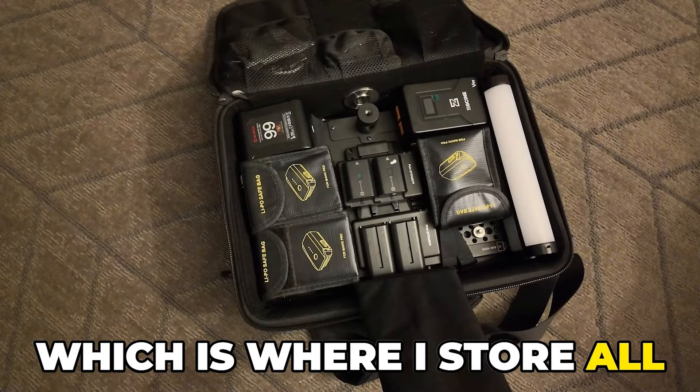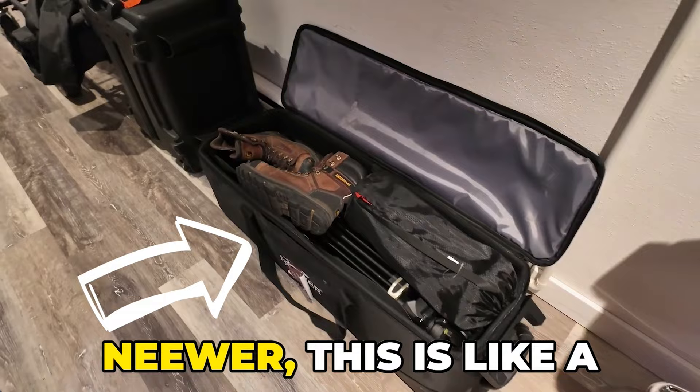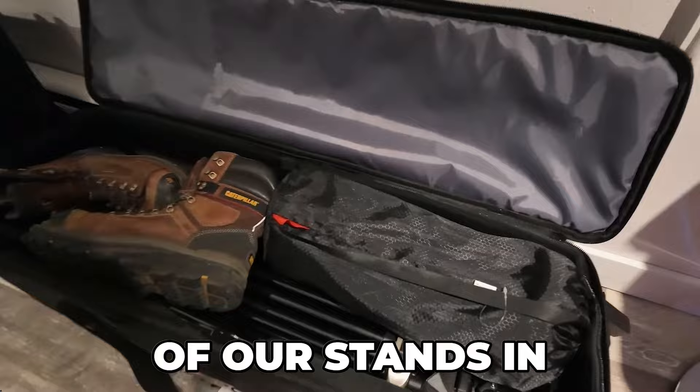We've got our bag for the cart, and our Nanook 960 — that basically holds all of our lighting, odds and ends, slider, and that kind of fun stuff. And then we've got our newer cheap little bag I found online. It's definitely gotten wear and tear. We pack all of our stands in one little softbox.